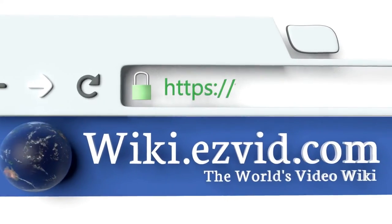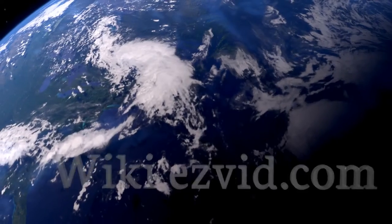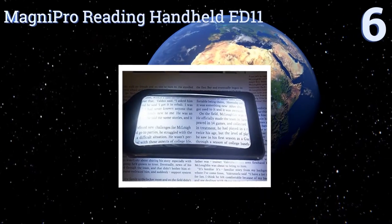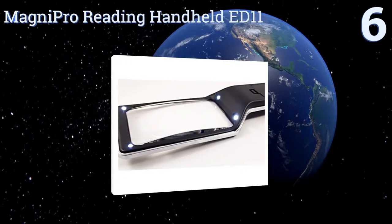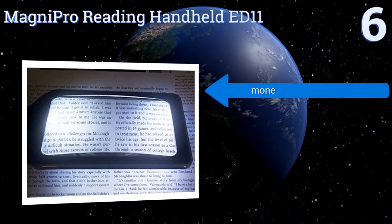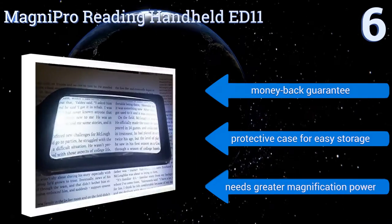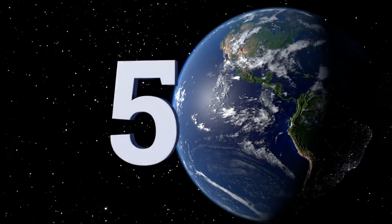To see all of our choices, go to wiki.easyvid.com and search for reading magnifiers. At number six, the Magmi Pro Reading Handheld ED11 features an extra-wide viewing lens made from optical-grade glass that prevents the need for unnecessary and distracting hand movements while you try to read your book, magazine, or other document. It comes with a money-back guarantee and a protective case for easy storage, however it needs greater magnification power.